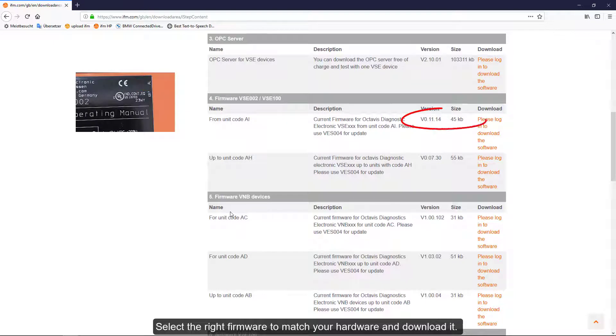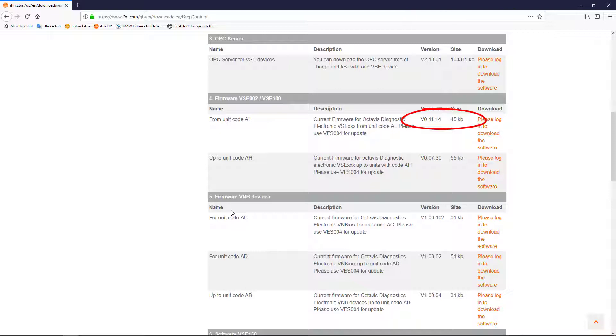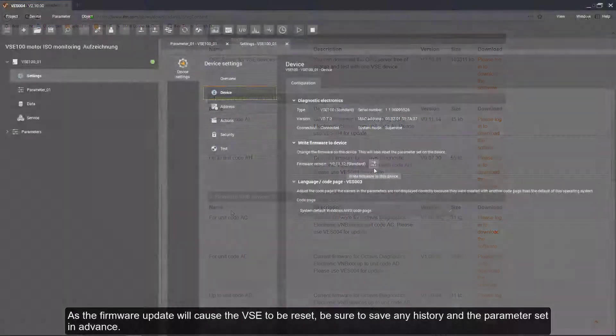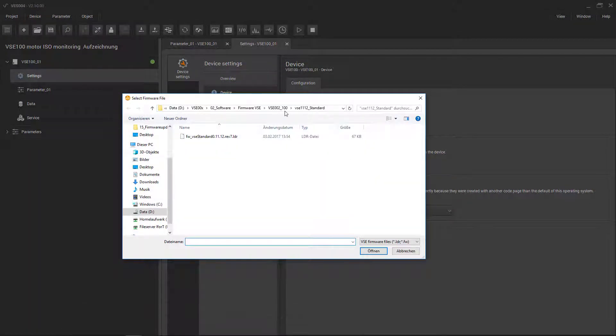Select the right firmware to match your hardware and download it. Note that the firmware update will cause the VZ to be reset, so be sure to save any history and the parameter set in advance.